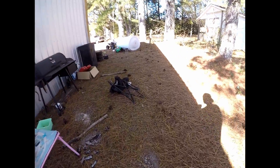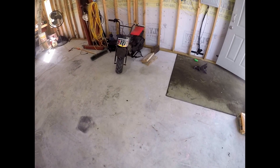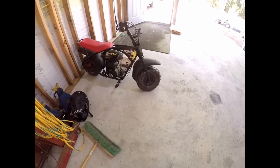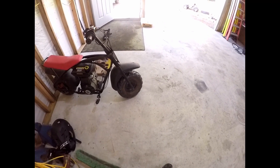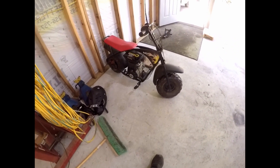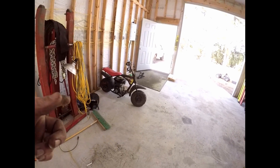I ordered the engine plate and I got a 212 coming in the mail. I got another 212 coming for this mini bike. We're gonna put a 212 on this. I was gonna put that GX200 on it, but I already got a stage one kit and that GX200 - the valve guides were shot in it. So I'm gonna save that for a future high horsepower build and just put a 212 on this mini bike with a stage one kit.